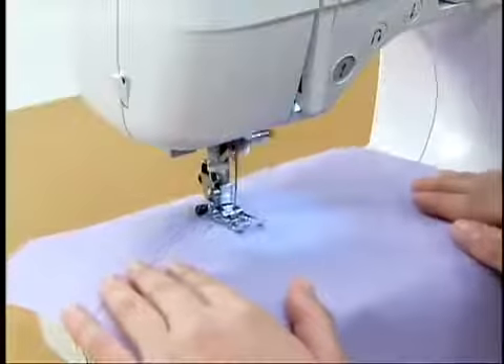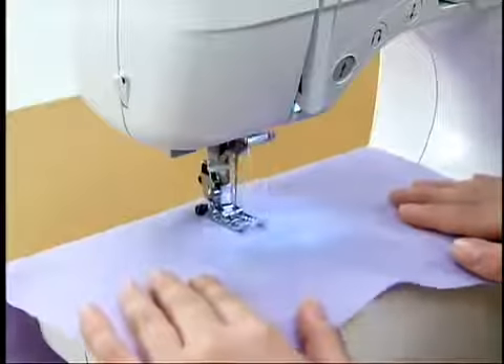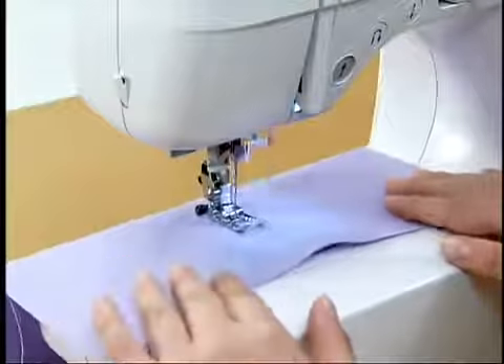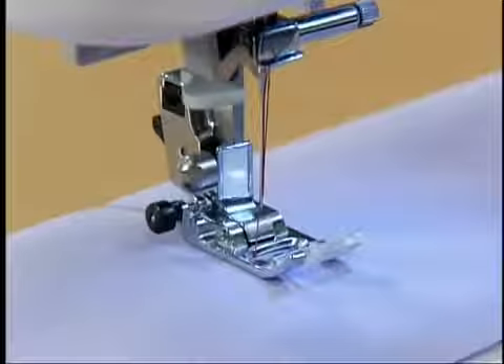When sewing the fabric, adjust the speed with the foot controller. To finish sewing, release your foot from the foot controller to stop the machine, and then raise the needle by pressing the needle position button once or twice.